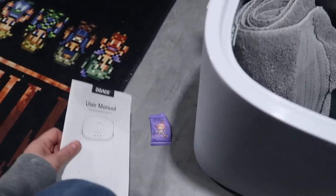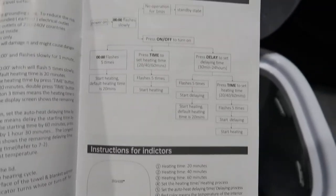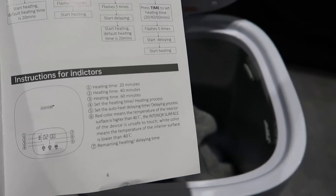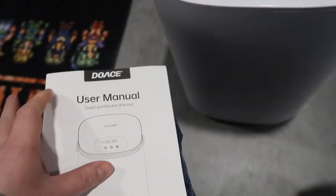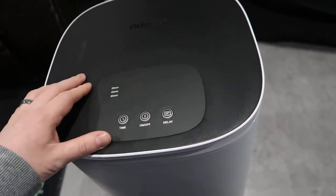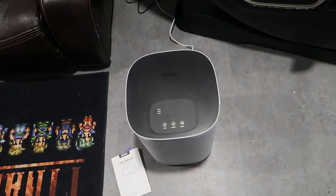There is a manual that goes through all the time settings. You can actually delay the timings up to as far as 24 hours, and it shows you all the functionality in terms of flashing and how it works, heating between the 20 and 60-minute range. It will turn off automatically when it hits 40 degrees Celsius. The instructions were straightforward and I was able to get all the information I needed fairly quickly. I'm very happy with it — very easy to use and a fairly simple, straightforward device. If you're looking for something like this, definitely can't go wrong, and I do recommend it. Thanks for watching.